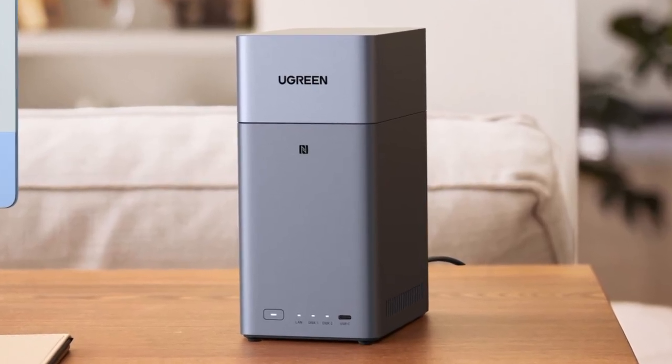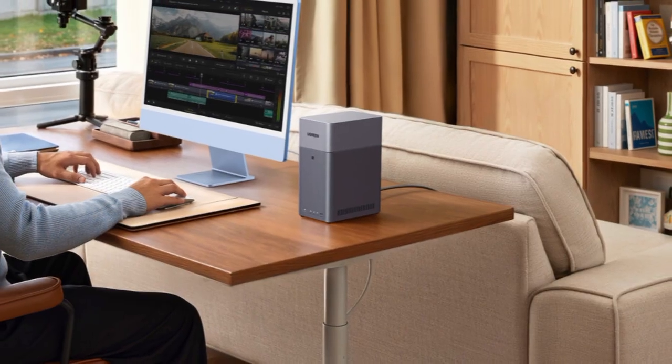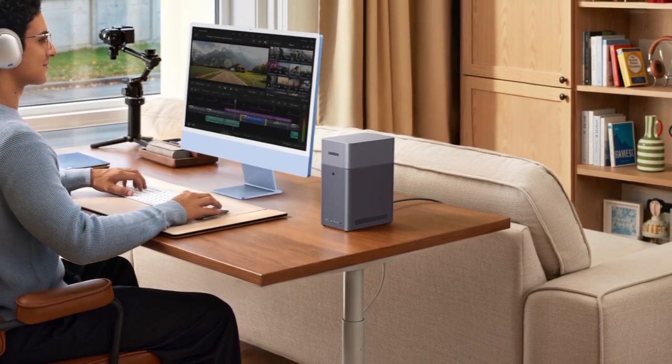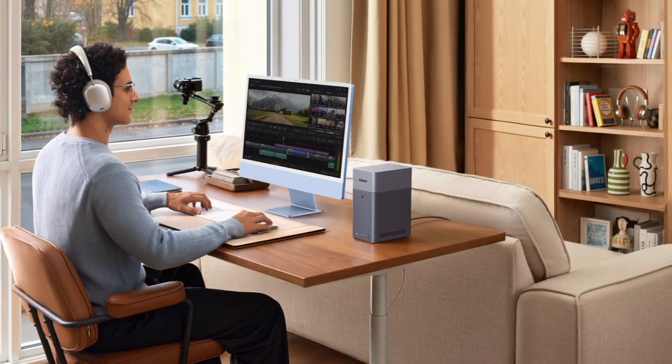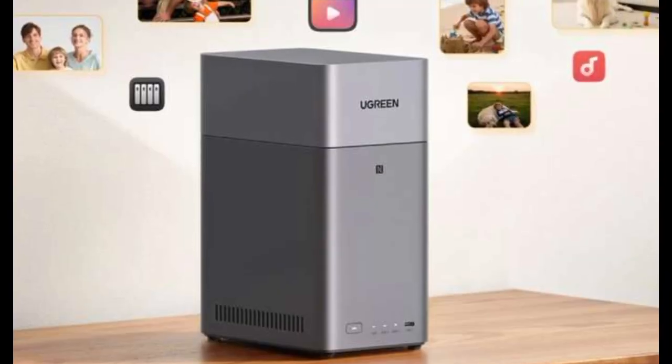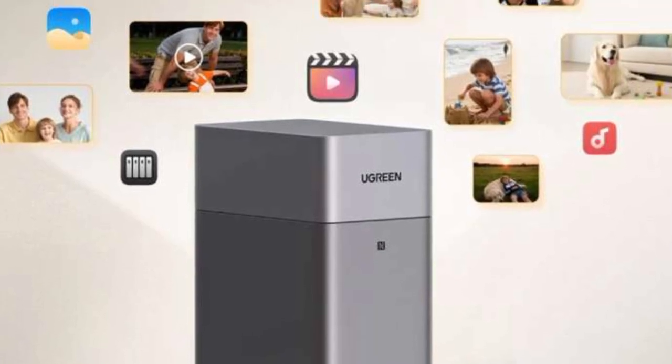The brand also advertises a relatively large range of features that go beyond the usual data storage. For example, AI photo recognition is supported thanks to an NPU with six TOPS. As usual, users can adjust numerous privacy settings, which allows the creation of private folders, among other things.